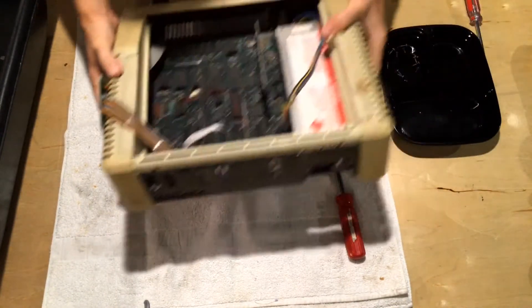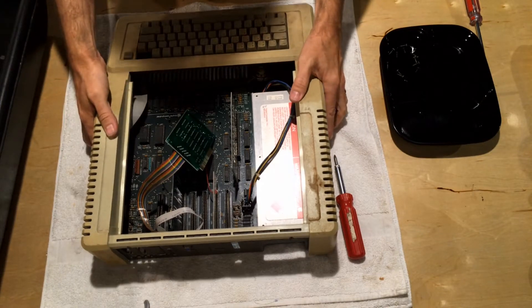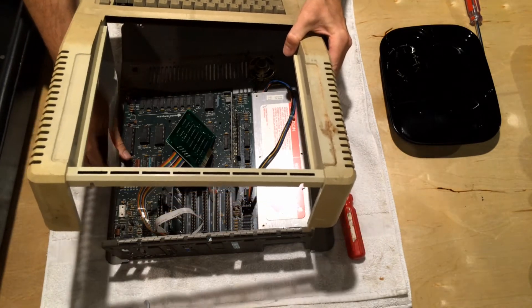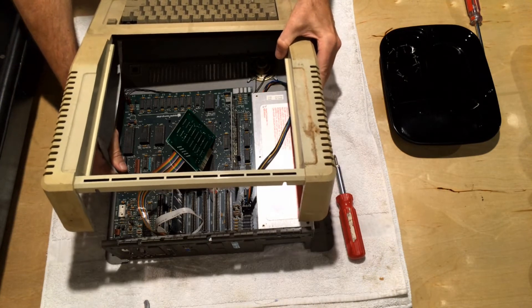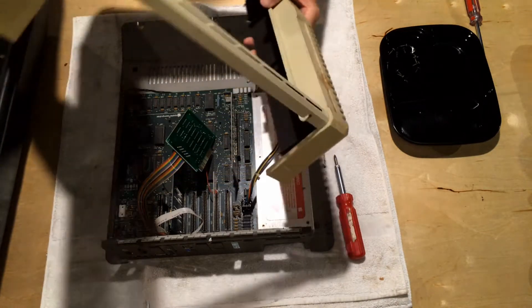I've still got all my cards and everything in here. Now we can take the case off and see what we've got. As you lift the case off, you'll see that the keyboard comes out with the case, and there's a connector right under here. It's just a simple ribbon cable connection like the old IDE controllers — you just slowly wiggle it out and the case comes loose.